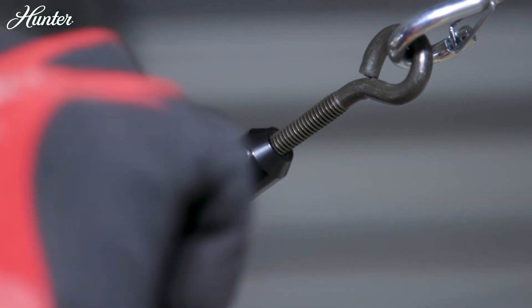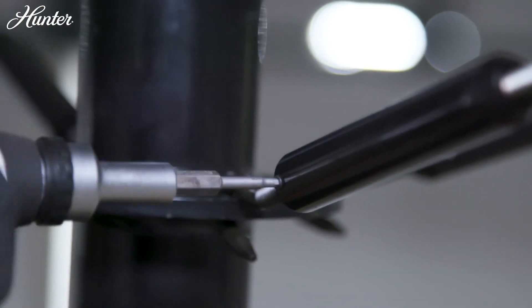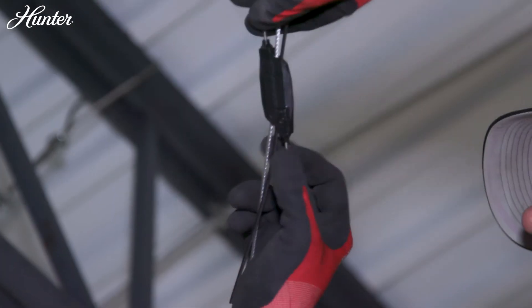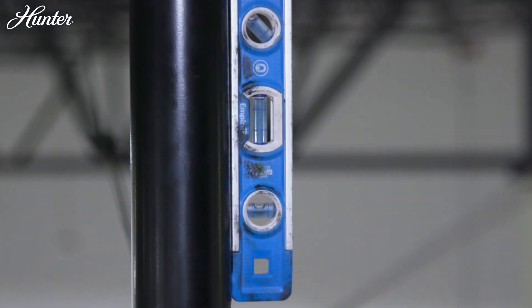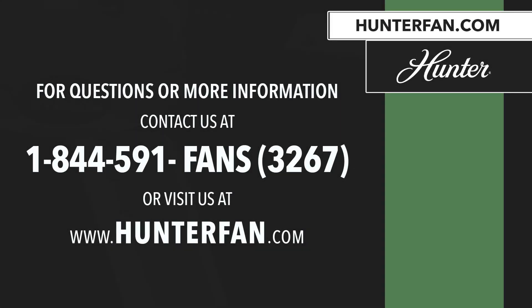Tighten each set screw on the turnbuckles. Trim any excess cable from the guy wires, and then tighten the gripple bolts.